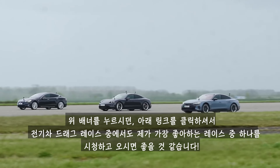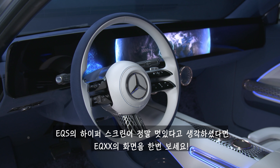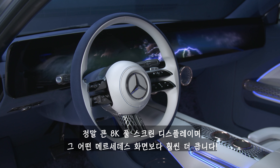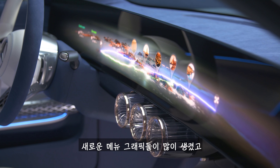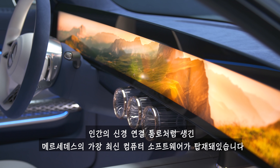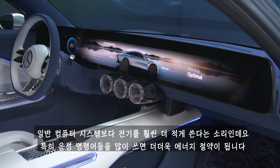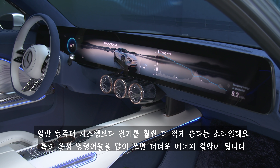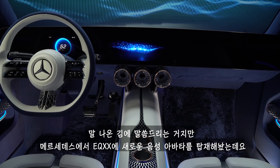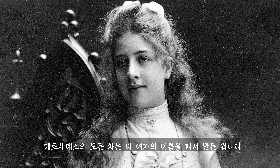If you thought the hyper-screen infotainment system in an EQS was cool, check out the screen in the EQXX. It's a massive 8K full-width display — bigger than any screen in any Mercedes ever. It features brand new menu graphics and Mercedes' latest computer software that mimics the neural pathways of the human brain, using much less power than an ordinary system, especially with voice commands. Mercedes has also given the EQXX a new voice-controlled avatar made up of three-pointed stars, inspired by Mercedes Jellinek — the girl all Mercedes cars are named after.